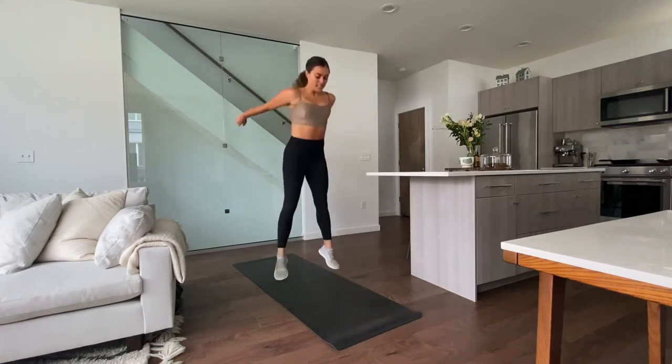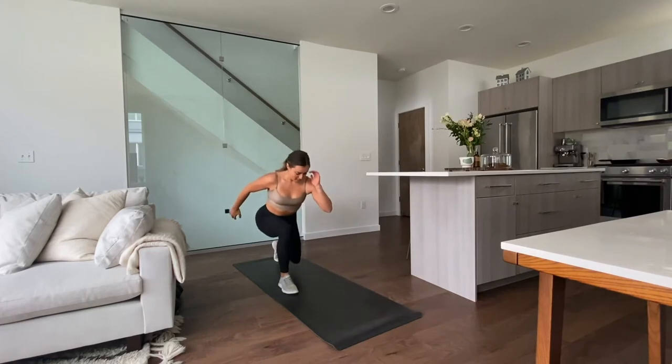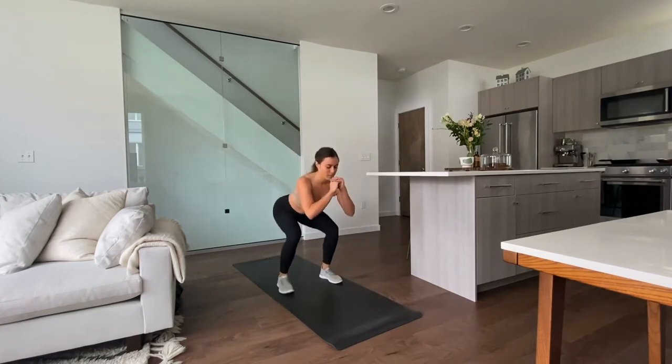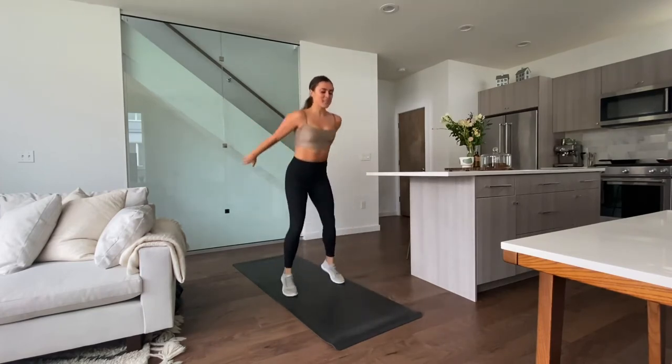Remember, you can always take that step in between just to catch your balance. 10 more seconds. Last one — get that jump in.